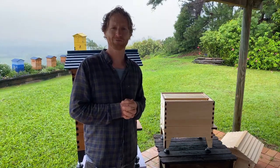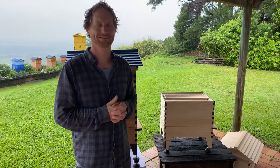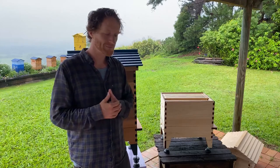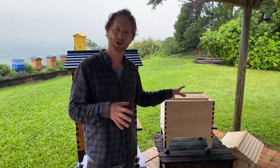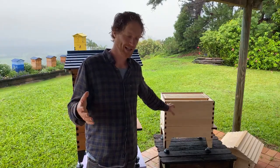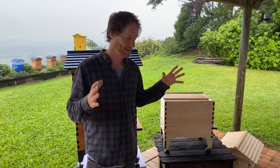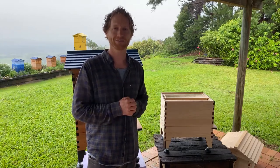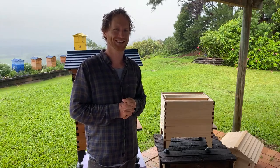For a new beekeeper, should you just get the Flow Hive or is it good to get the starter kit? It is great to get the starter kit because it comes with the bee suit, smoker, hive tool, and everything you need to get started. You'll still need to put your hive together, find paint, and go and get your bees — but it gives you the basic start. Make sure you're getting a beekeeping suit and veil. It's also a little more cost-effective, and we do usually have some bundle specials available.